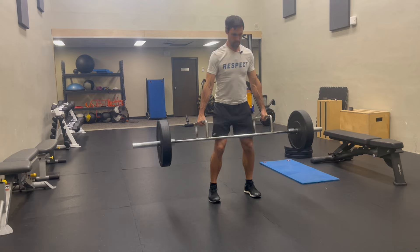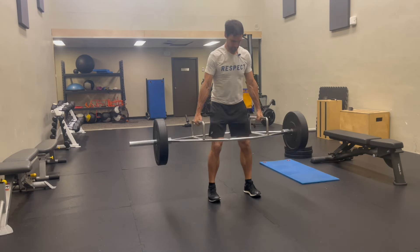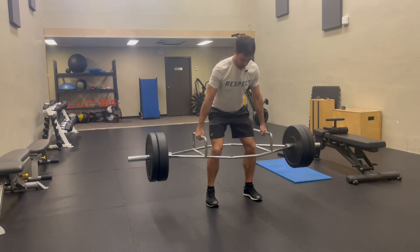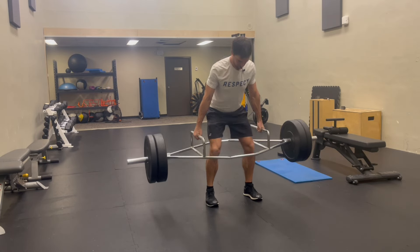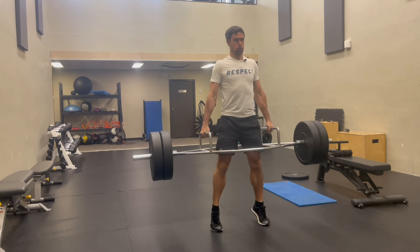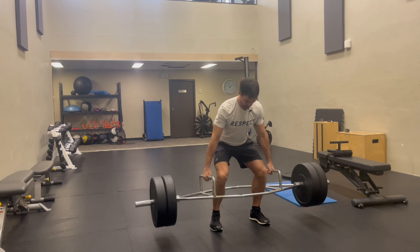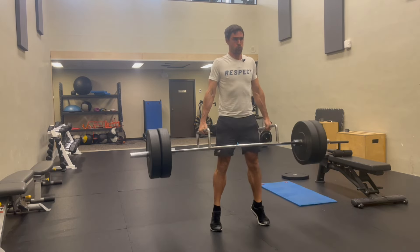Moving on to the strength portion of my workout, the main exercise I'm focusing on is a trap bar deadlift where I'm also doing a calf raise at the end. I'm doing this to strengthen my glutes, hamstrings, quads, and calves — it's a very specific movement for improving speed in tennis. I start with a warmup, just gradually increasing the weight, doing maybe three or four reps per warmup set. I'm trying to get stronger so I don't want to create fatigue.